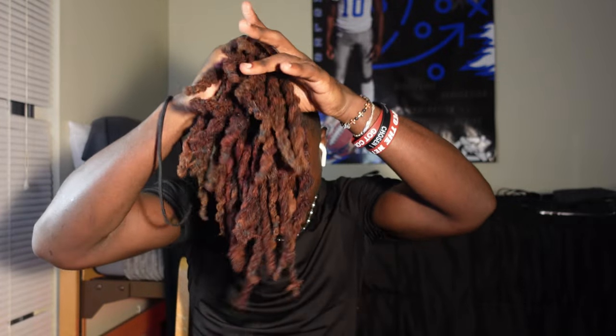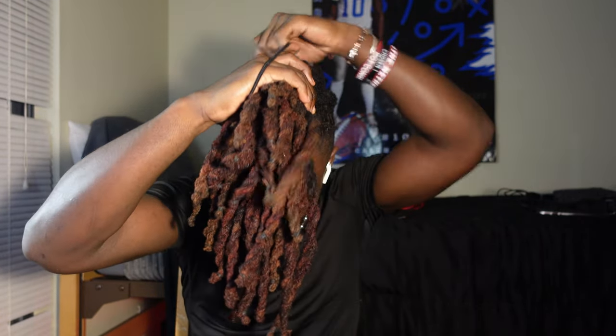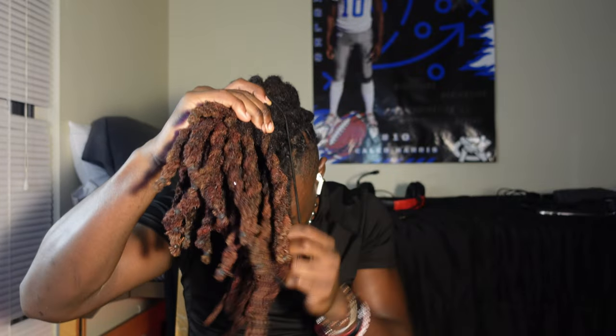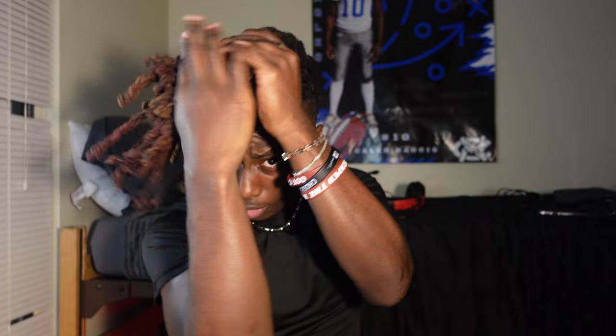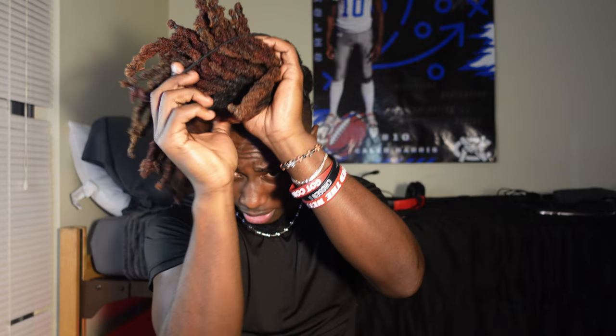Hold everything with one hand, then go ahead and put that rubber band around like you're doing a ponytail. Then you want to twist it, come back in, and bring it all the way around like a regular ponytail. You see the piece sticking up — you can leave it, or push it back a little bit. Just tuck it in to make it look right, like you at least tried.